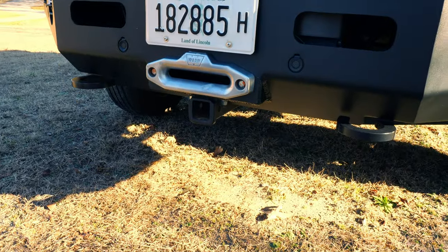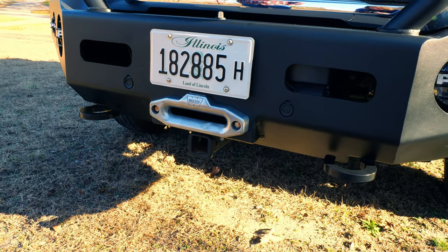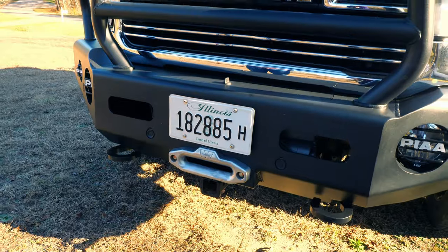It does have a front hitch. I don't expect us to use that — Gary is not really fond of using any type of front hitch options.